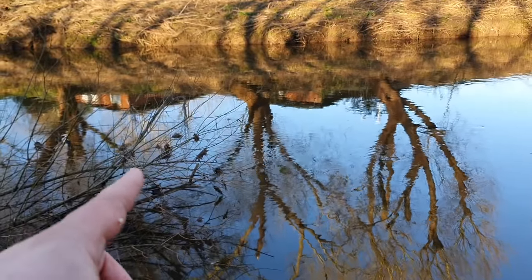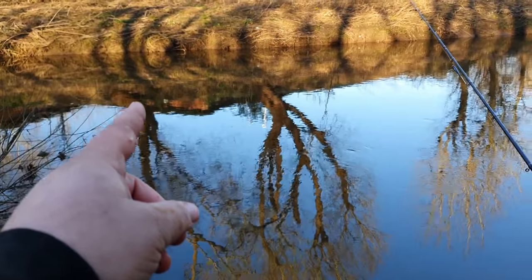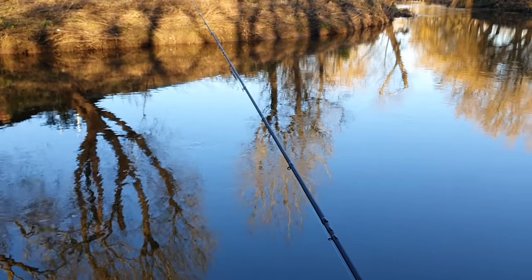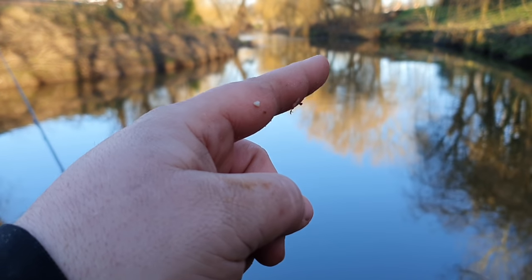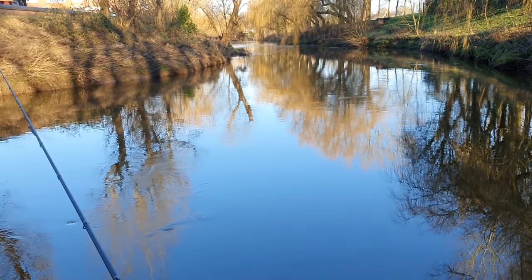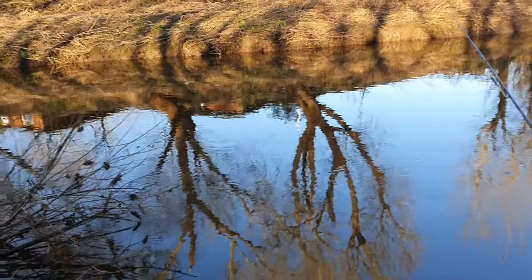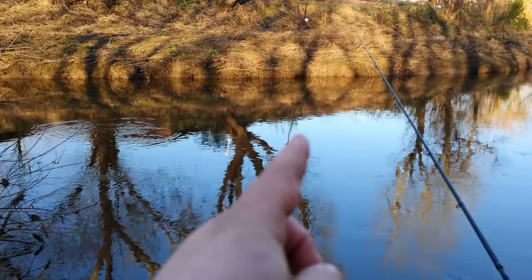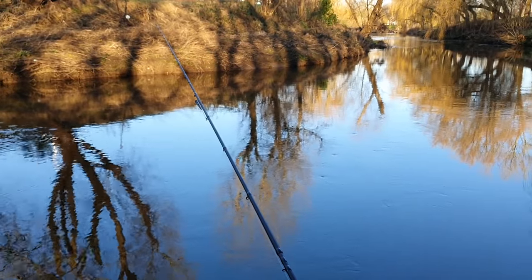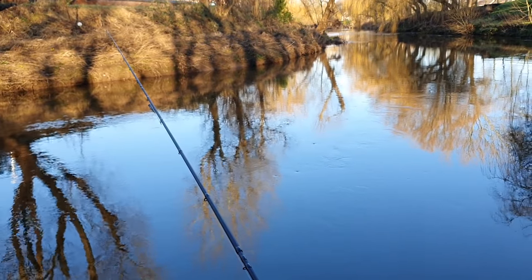The swim has a snag on the inside bank. The main flow, as you can see, is coming down round on a sweeping bend — the flow goes mainly like this today because there's a bit of extra flow on. I'm going to be putting my maggots round about there so they go down in the line, and then probably put my hemp where that tree is in the water — that's where I'd be expecting to get my bites.